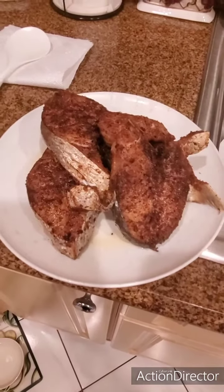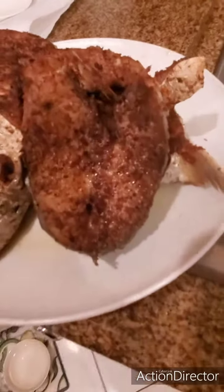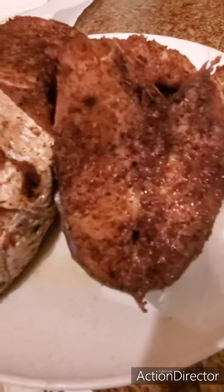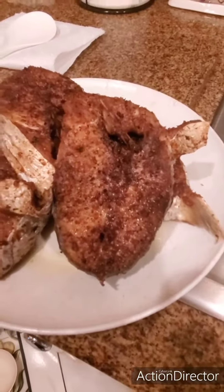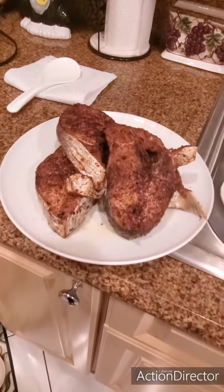Like, share, and subscribe — Let's Go Catch Some Snaps! Look at this, wow, look how tasty that is. You could even feel how soft it is — see how soft it is? This is gonna be mighty tasty, guys!